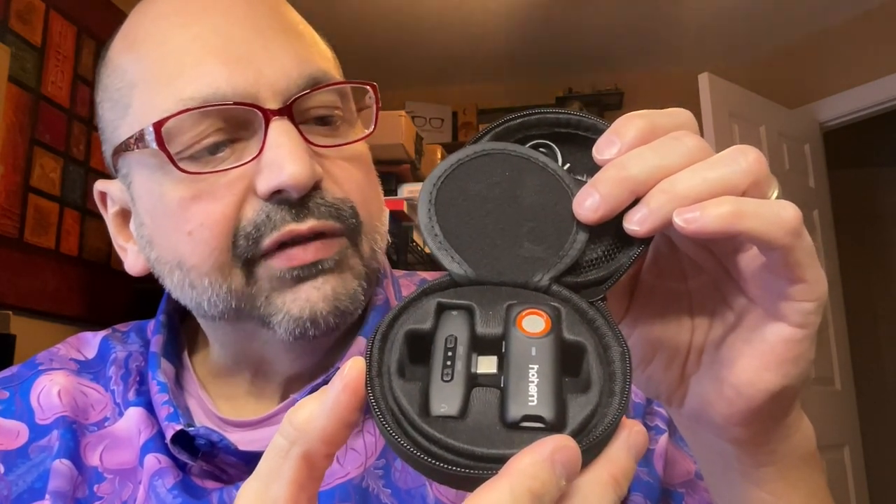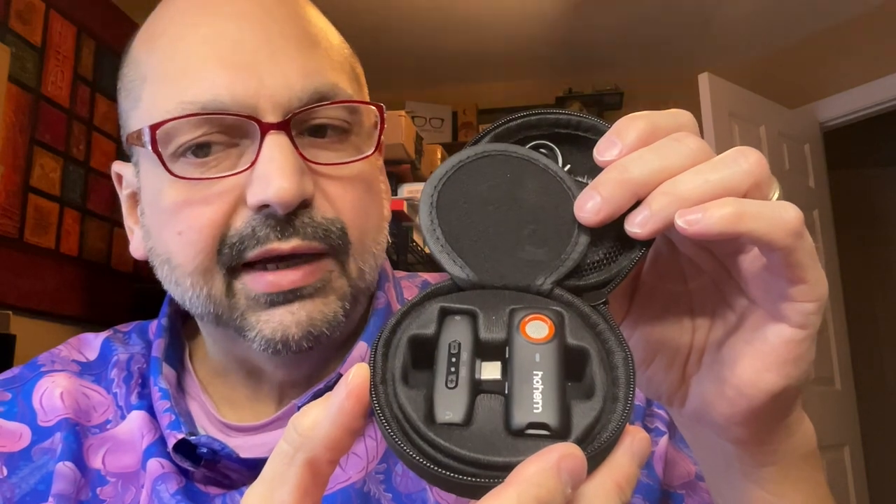My only complaint is that the pop screen cannot fit on the microphone when it's put in the case. At first this looks like every other lavalier on the planet, but no — this is different, this is special.